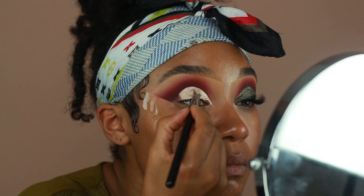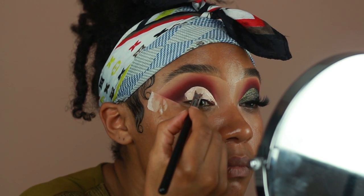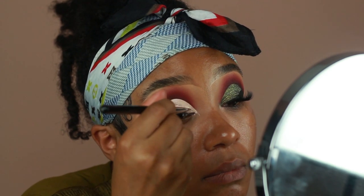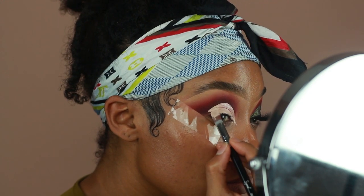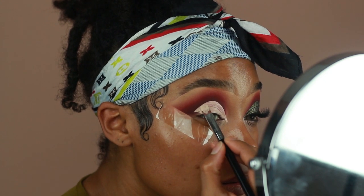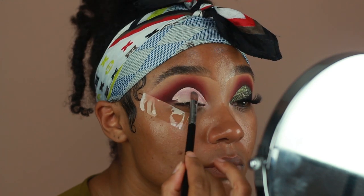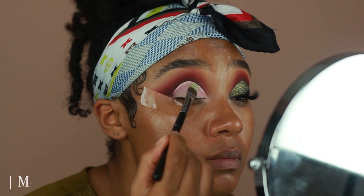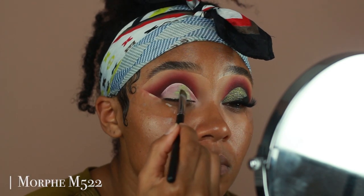You definitely want to take your time during this step. It is a pretty time-consuming process because I really like to make sure everything is super sharp and clean. Don't feel bad if it's taking you a while to get your cut crease down. I'm using this single shadow from Color Drain called Side of Olives, and I'm just going to pat that all over the lid area and then use a smaller brush to get really close to the edges.